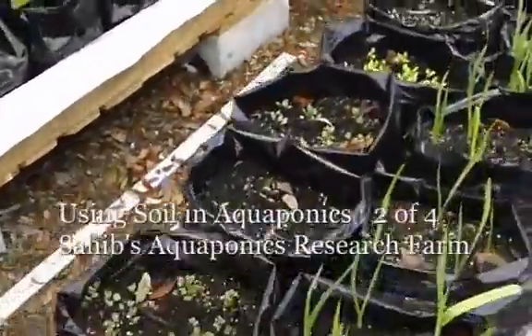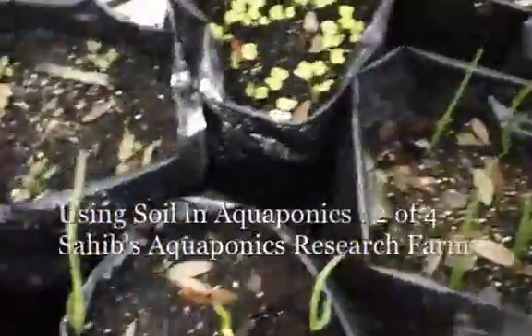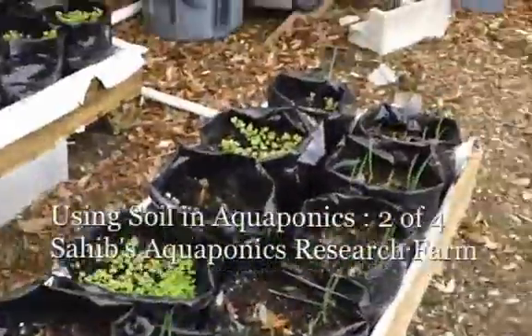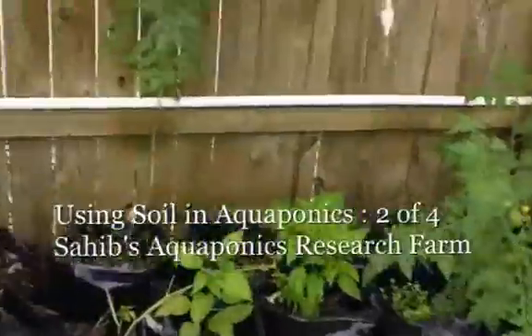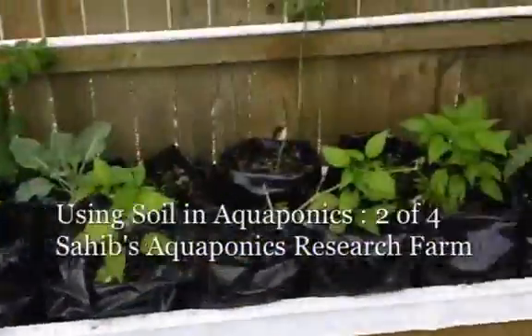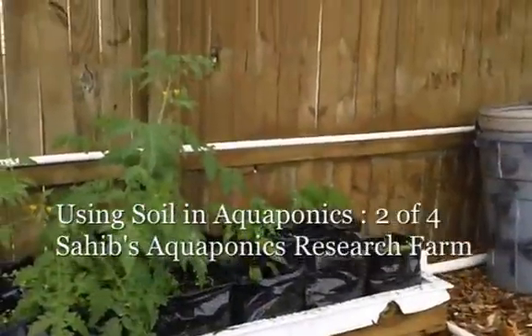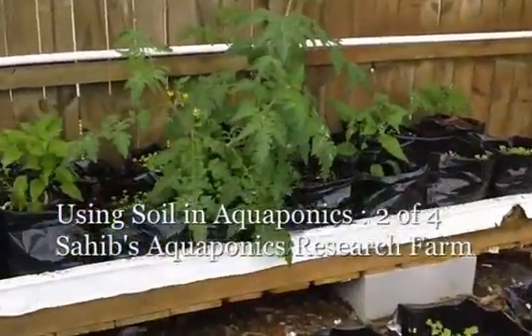Maybe some maxi crop with iron, maybe some blood meal. I've expanded what I feel we can grow using aquaponics. This is Sive signing off for this section — I'll go into phase two in a minute and post that separately.